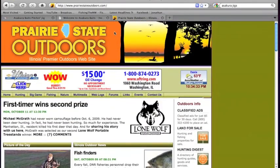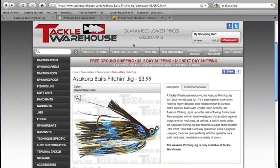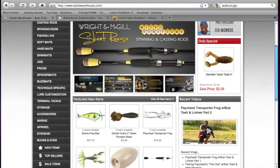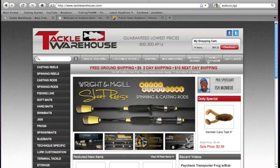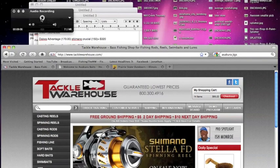So check out Prairie State Outdoors and Asakura Baits, and of course TackleWarehouse — a lot of great stuff there if you're looking for the right equipment. Thanks for watching today's video. Hope you guys stay tuned and keep on watching Fish in the Midwest.